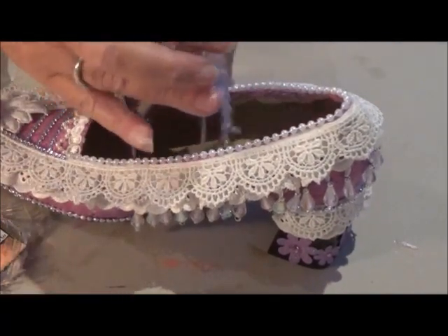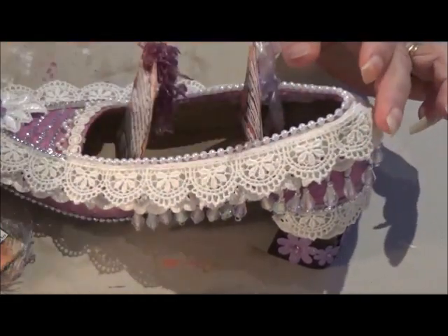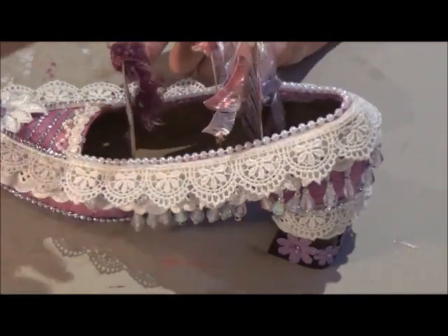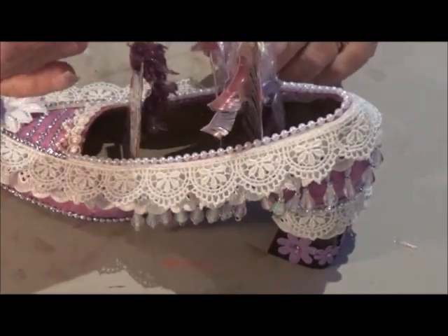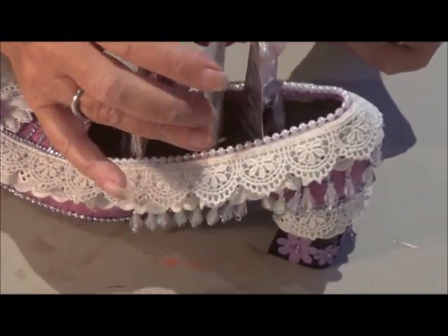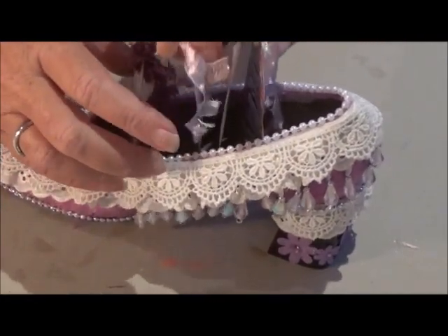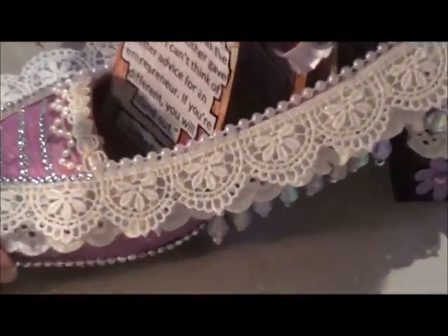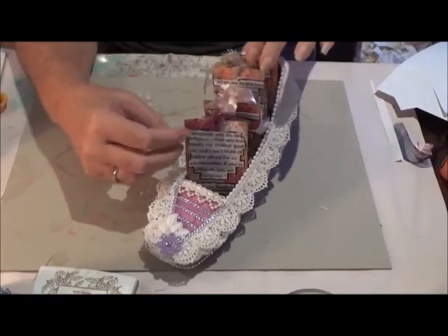I'm participating in the Inspiration Conspiracy video hop, so I hope you'll hop on over to the next video. You can get to it by going down and clicking on the top link in my description box. I hope you enjoyed my process of altering a shoe and the inspirational quote tags from some famous women in history. Thanks very much for watching — I'll catch you all later. Bye!